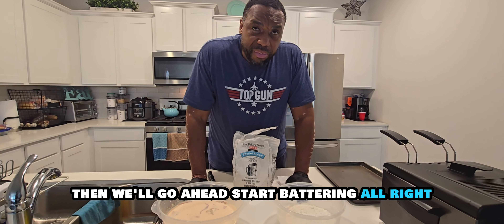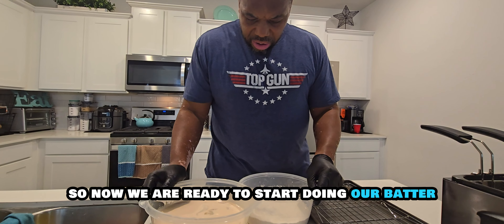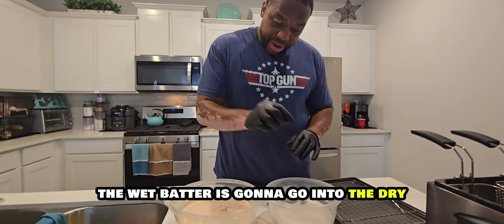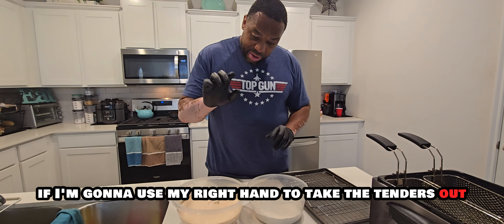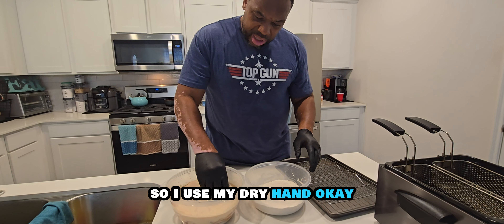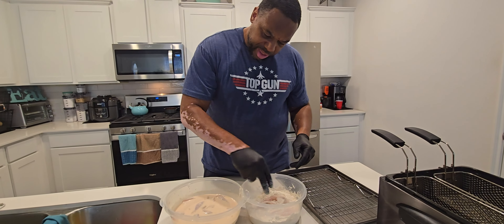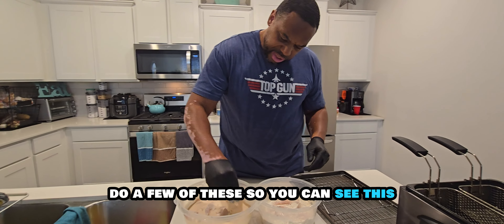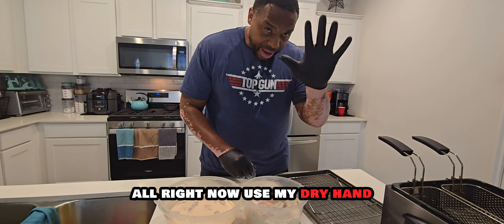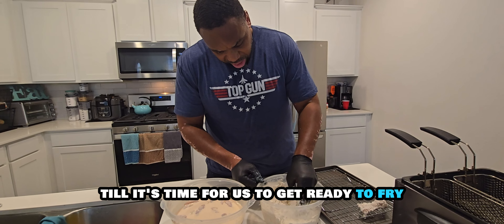The chicken has been in the mix for about 30 minutes, so now we are ready to start battering. I have my fry station set up — wet batter on one side, dry mix on the other. Always use the two-hand method: if I'm using my right hand to take the tenders out of the wet, I don't want to put that same hand in my dry batter. Just drop them over into the dry like this, then shake off the excess and lay them on the rack.